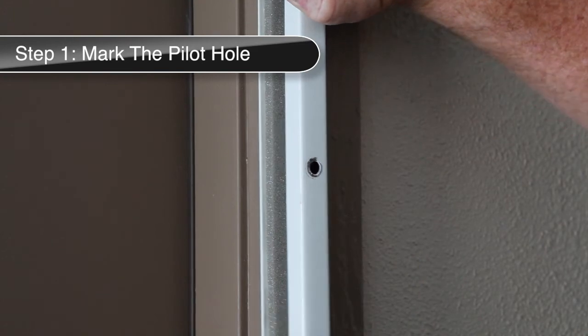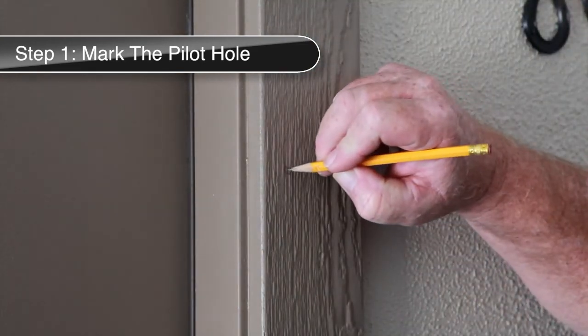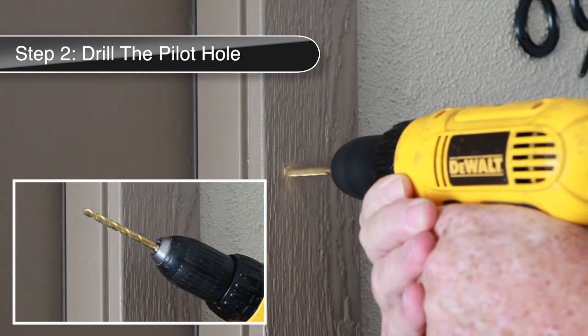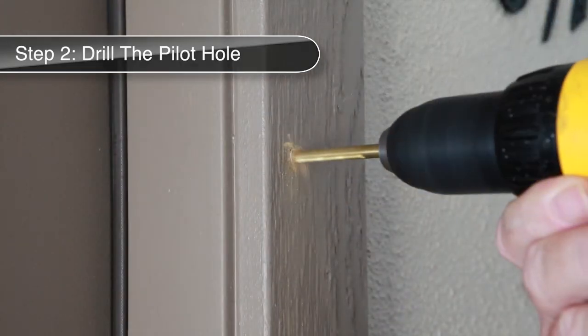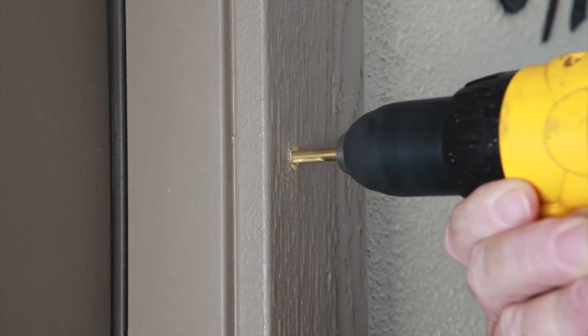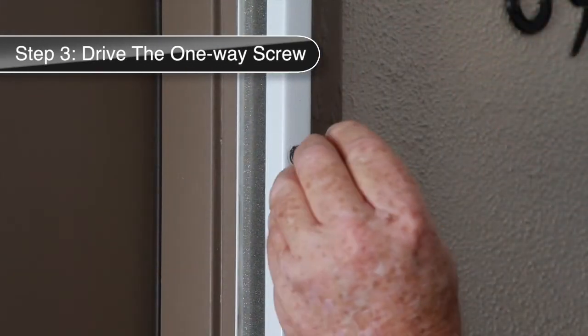First, with a pencil, mark where you will be drilling the pilot holes for the one-way screws. Next, using a drill with a quarter-inch drill bit, drill a hole at least three inches into the trim or molding you are working with, making sure to hold the drill level. Insert the one-way screw into the pilot hole.